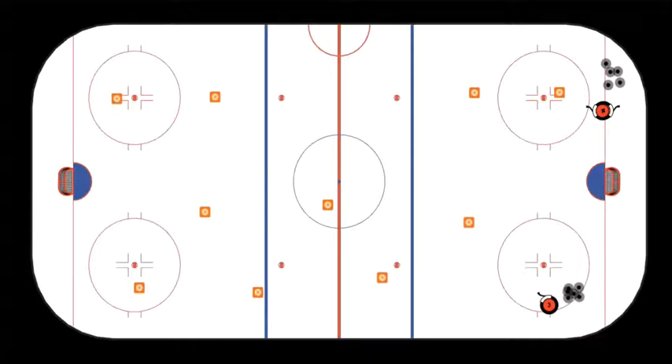The first variation is done without a puck. You make a big oval around the pylons, and then when you come over to the other side, it's a series of tight turns. We want to cross over and accelerate out of each turn. And here we ready ourselves to receive a pass. We shoot quickly and clear the front of the net.